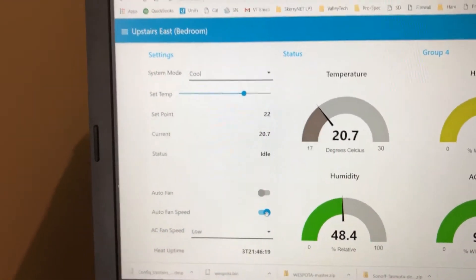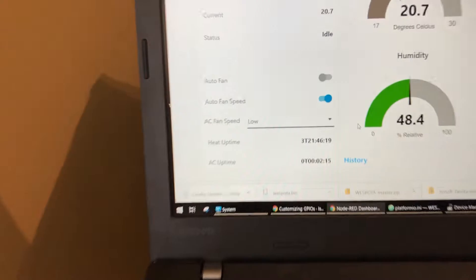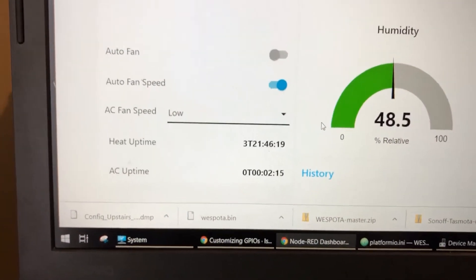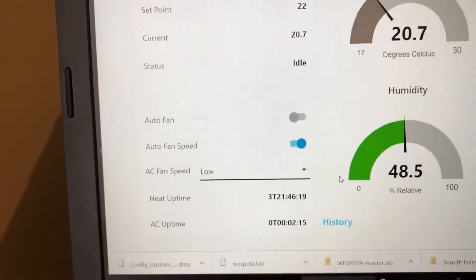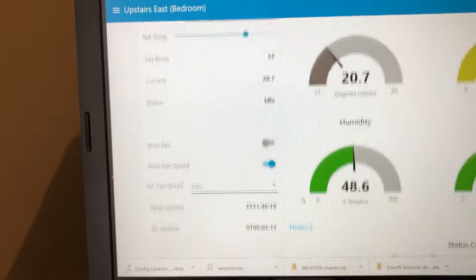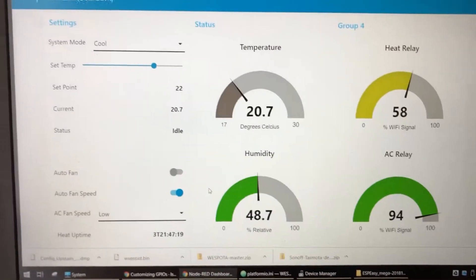That seems to be working. This has all been working for about a month and it works great. We can see here the uptime on the AC module is two minutes and 15 seconds, which makes sense because we just plugged it in. And I'll make a separate video on the heat at some point, but this is a dual purpose system. I've got another module installed in a baseboard heater that controls the heat in this room. So you can see our status there.